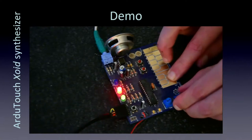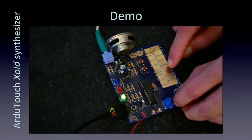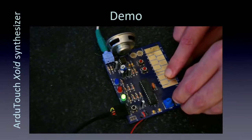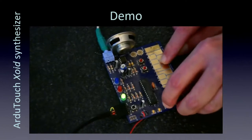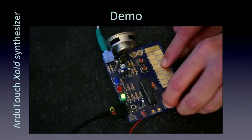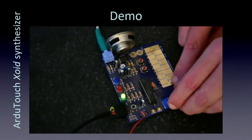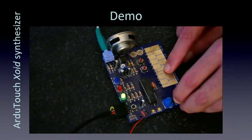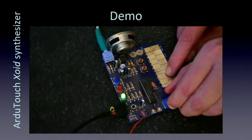That gives you an idea. You can't do this with analog — this is purely digital, and with digital you can do all sorts of crazy things. This sounds almost bell-like, and it's really an accident because I'm just doing weird things to the bits to change the sound kind of randomly.